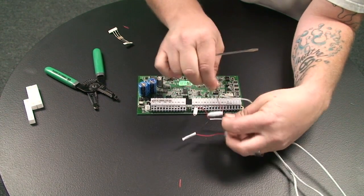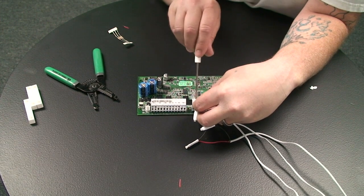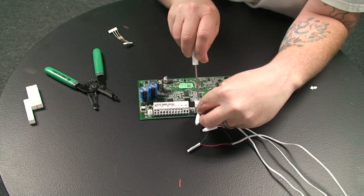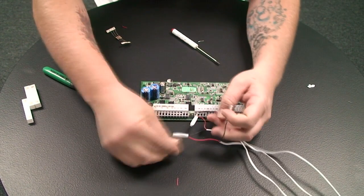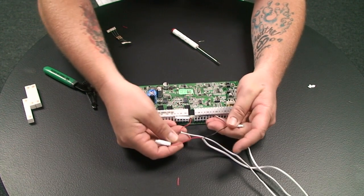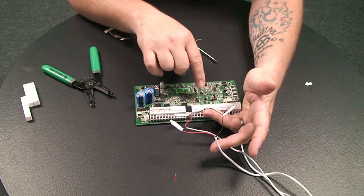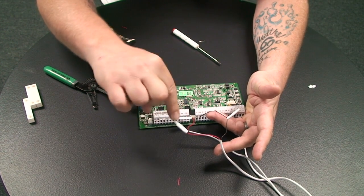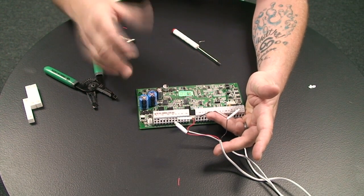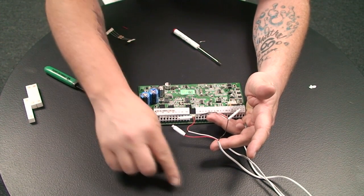We'll plug this in here, and then take our remaining wire and put it in here and tighten it down. What you have now is a daisy chain for three contacts. If your first window opens, this will open the circuit, causing the system to open or trigger an alarm if the system is armed.